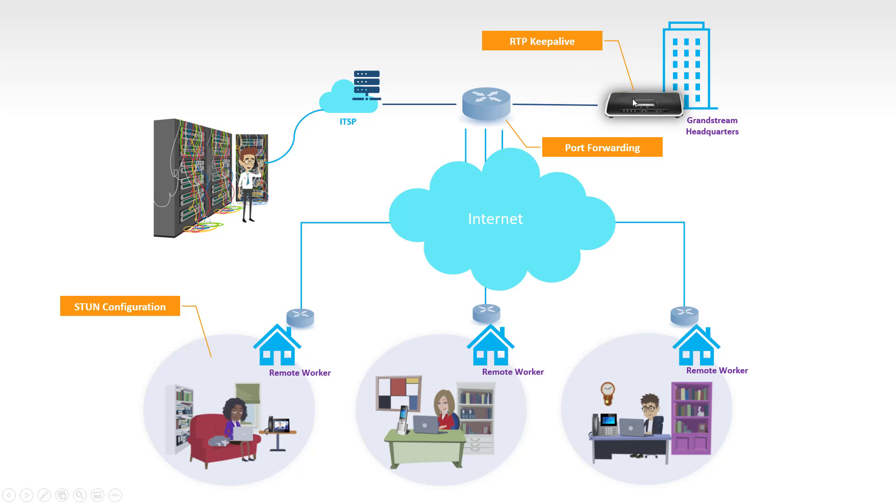When a caller calls the UCM and the call is forwarded to a remote worker, both audio streams are initiated from outside the edge router, which may block the RTP traffic. RTP Keep Alive allows the UCM to read the connection information — IP address and port number used for RTP — and send comfort noise RTP packets to both the caller and the remote user. This punches holes in the NAT table of the router, allowing audio traffic to flow. Without this option, you would need to configure port forwarding for the RTP port range, which is by default UDP ports 10,000 to 20,000.